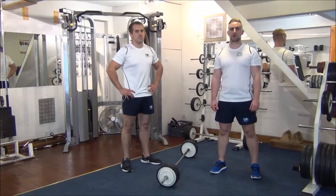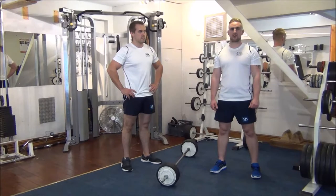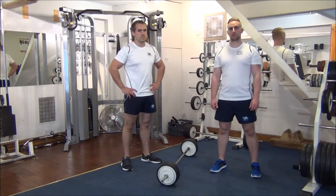Today we're doing negatives on reverse grip barbell curls. We've got a weight that's 105% of Gareth's normal one-rep max, so I'm going to help him get the bar up to the top and he's going to lower it down under control.